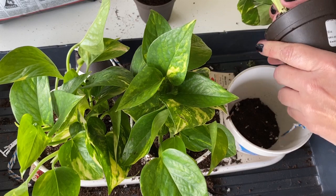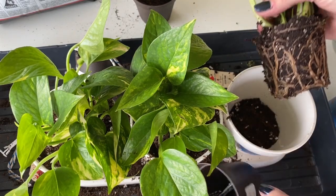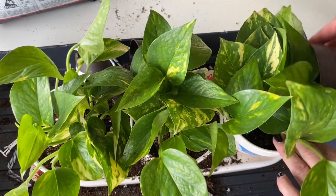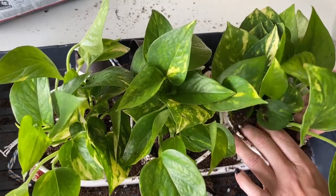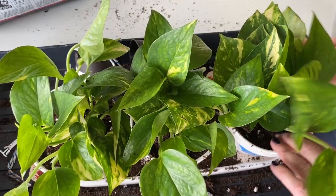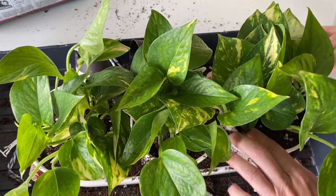This is the golden pothos. It says you can do low light conditions and they like an evenly moist soil. However, my pothos I let dry out quite a bit and it does fine, so they're just not a very needy plant. We're potted up, and honestly the soil on these was so wet I'm going to give them a day or so before I begin the watering process.